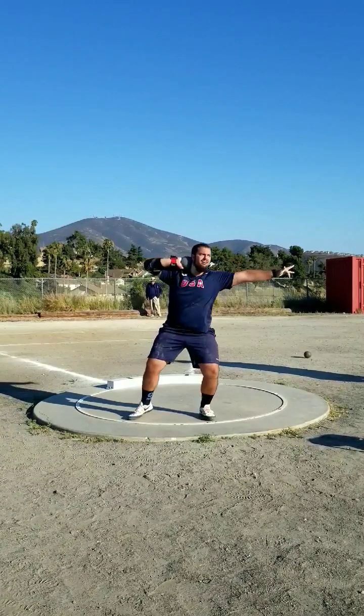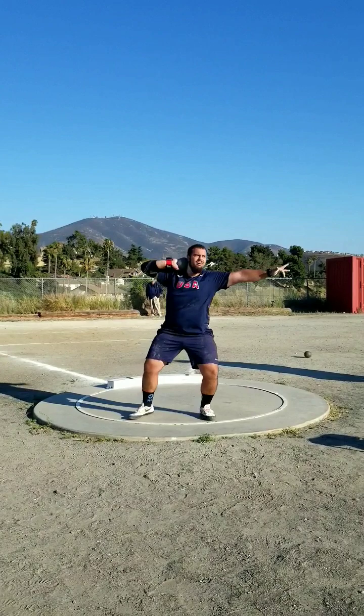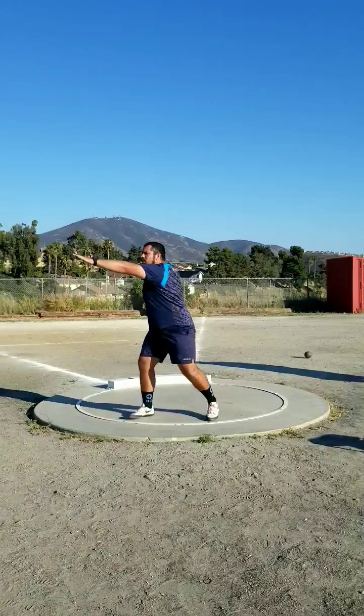Coming into this, my pre-meet — my coach said the day before, so that'd be Tuesday — I was dropping my chest a little when I was going around my left out the back. So to overcompensate a little for that, I wound a little more up, just to make sure that I don't do that, because it was leading to me being a little blocked off at the front. And I wasn't doing that, so that was a good thing.